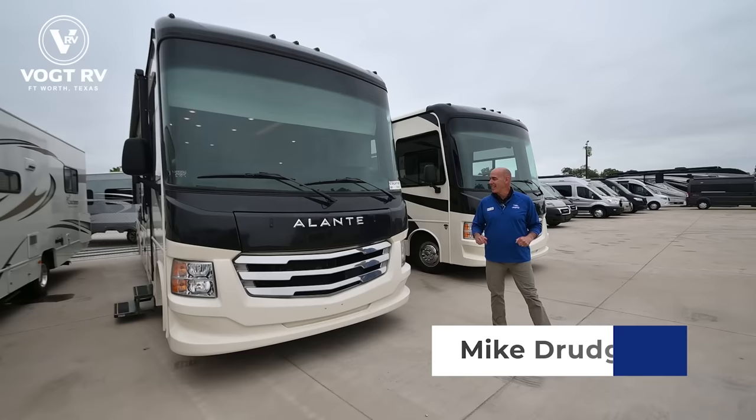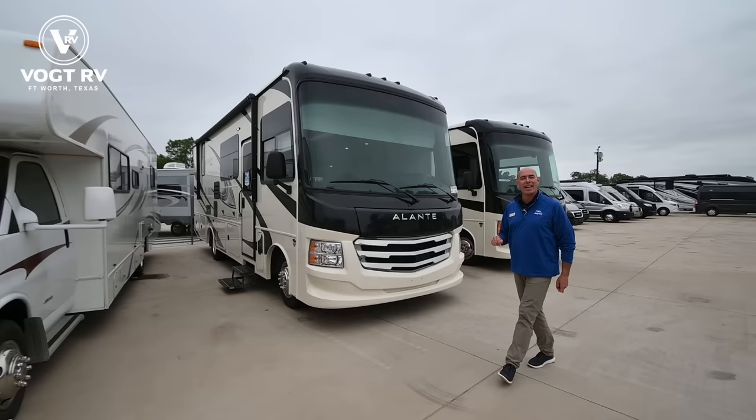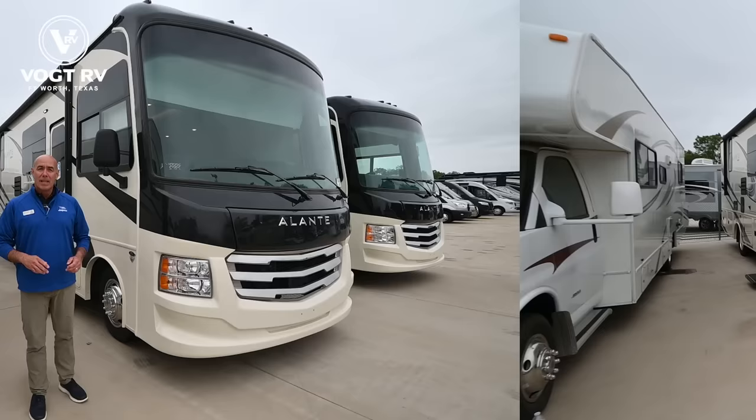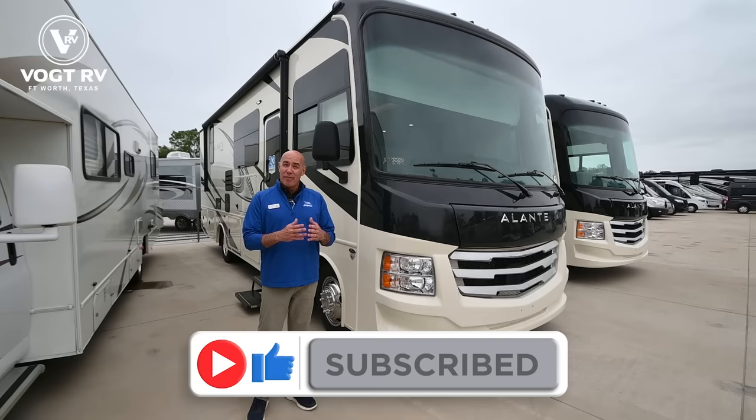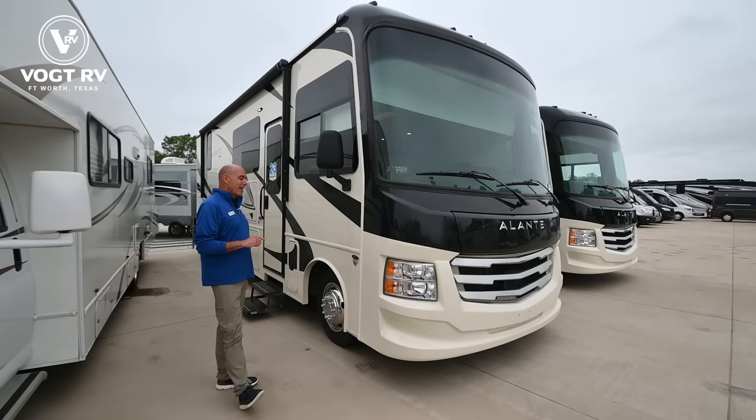Hey everybody, it's Mike coming to you from Vaught RV. I've got a couple Jayco Elantes right here — a 29S and a 27A. Today let's do a walkthrough video on this 27A. We're talking about a small entry-level gas motorhome. This Elante is going to compete in the same space as a Forest River FR3 and various other models in that same trim line, but there's a lot that differentiates a Jayco from those brands.